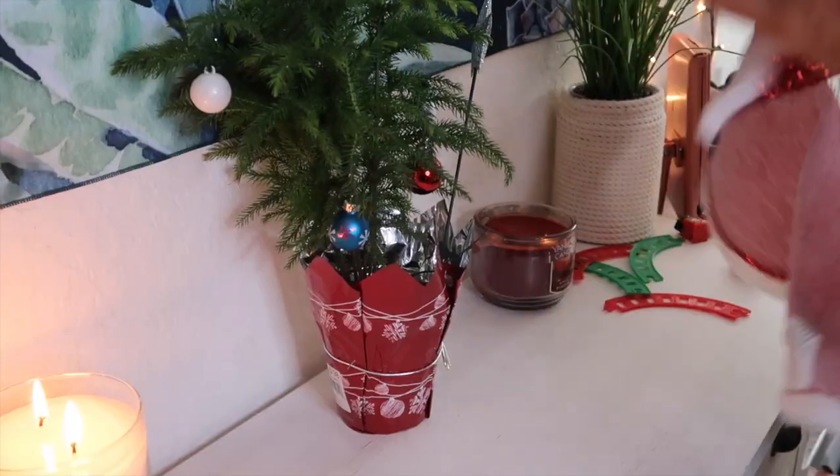Hey guys, welcome back to my channel. Today is Vlogmas day 14 and as you can tell by the title of today's video, I'm going to be doing a Dollar Tree Christmas room decor makeover. Everything in this video is obviously a dollar, so it's very very low budget. Let's get started.